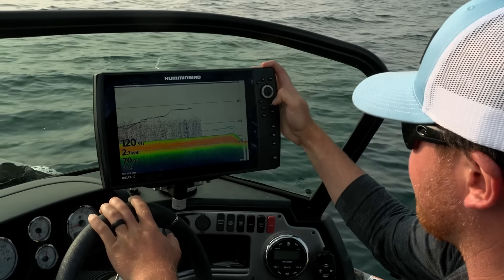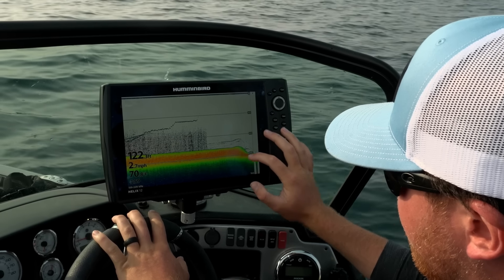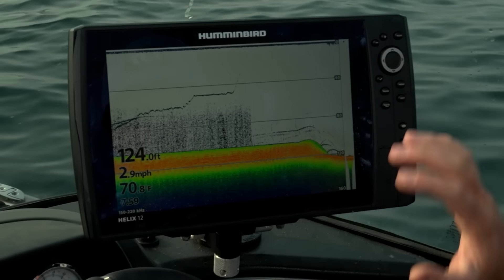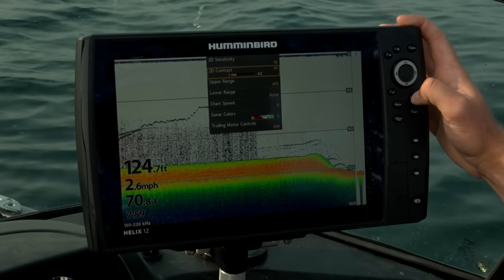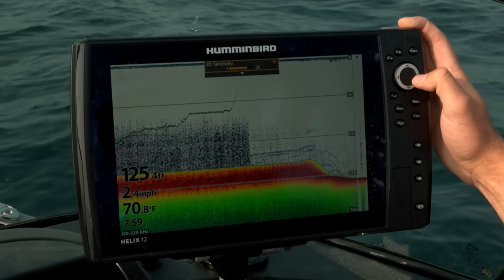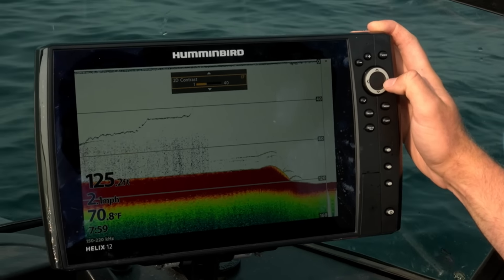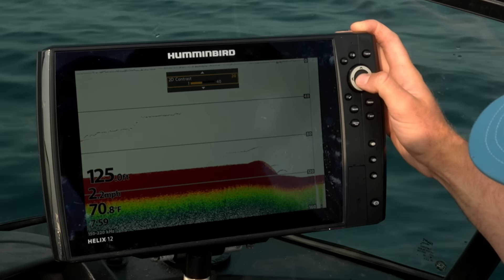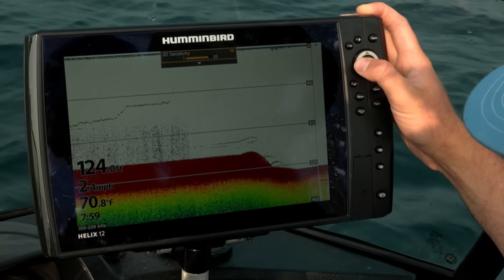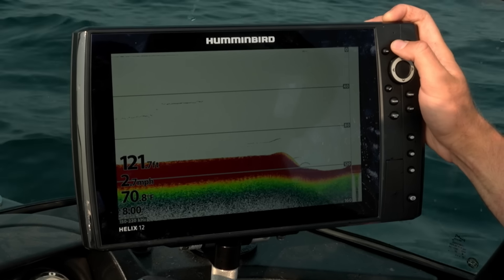Let's go ahead and break down our graph setup here for jigging. Right now I've got it kind of stock like it would come in — it works really good. You can see the fish down there, but there's a lot of bottom space and top space that just doesn't do anything for us with the way we're fishing. So I'm going to go into my menu, pressing menu once, and go to my sensitivity. I like to run that around 15 to 16 right now. It looks a little hot, but we're going to clean that up. I'm going to run my contrast up a little bit to about 19, and you can see it really cleaning up the picture.